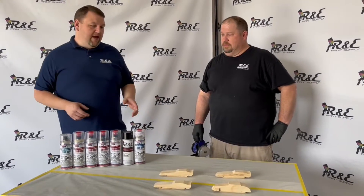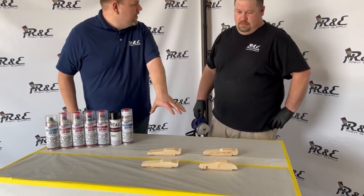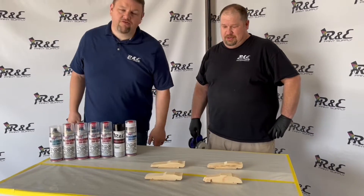Today we're going to be painting some of these soapbox cars — derby cars, soapbox derby cars.